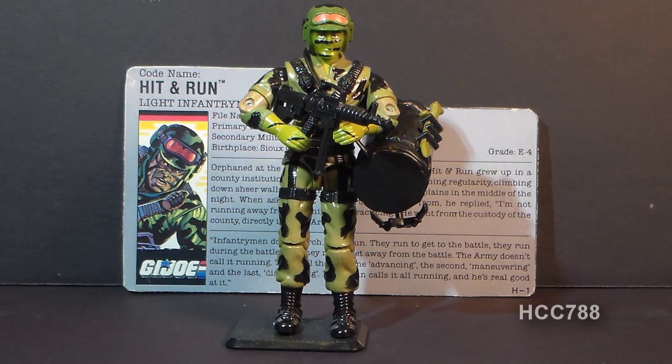This is Hit-N-Run, G.I. Joe's light infantryman from 1988. He was first available in 1988 and was also available in 1989.